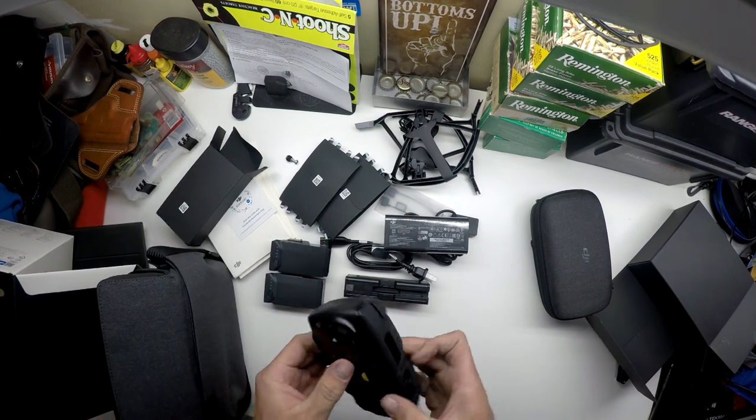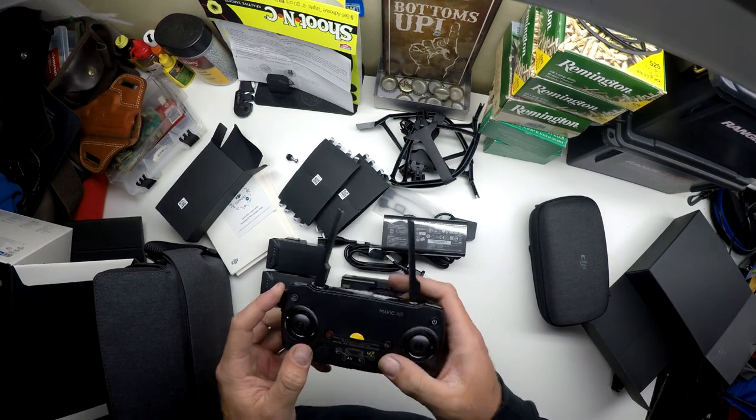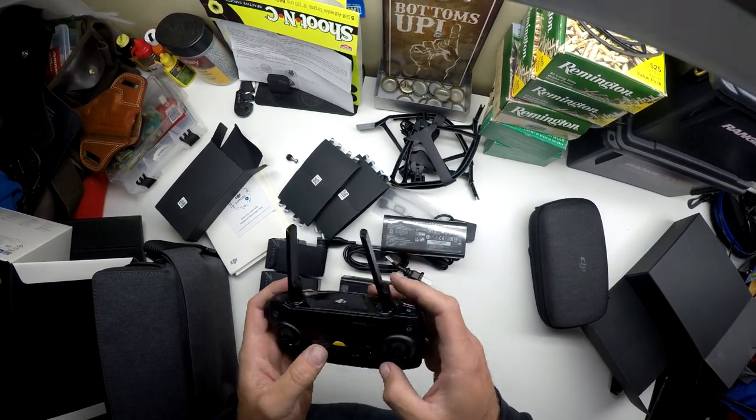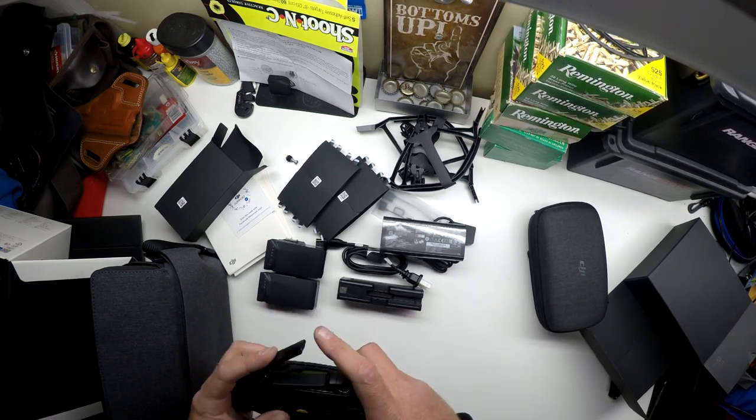And finally we have the controller. It's a little different than the Mavic Pro controller — the other one had an LCD screen, this one does not. I'll have to check that out later once we get it flying.